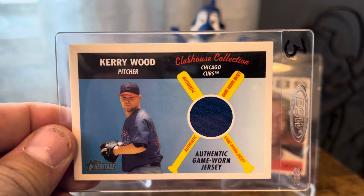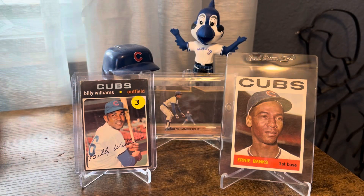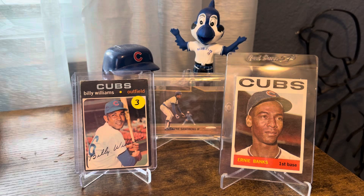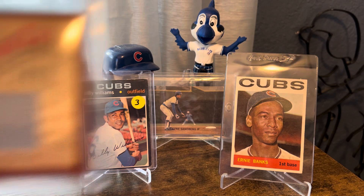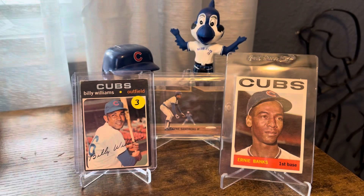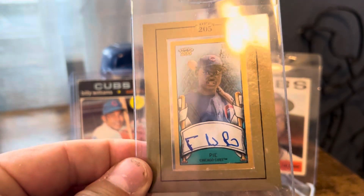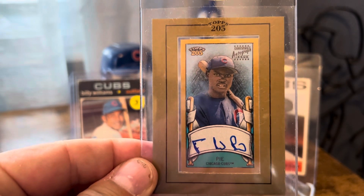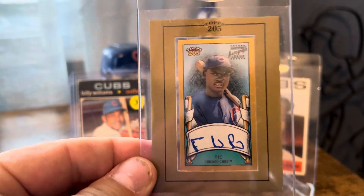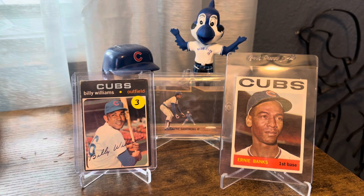For the memorabilia, there's a nice little Kerry Wood game-used piece — these were three dollars each. Another Kerry Wood from Diamond Cut, a nice little jersey. And then probably one of the ugliest autographs, but there's a Felix Pie auto. That is an awful auto, but adding a Cubs PC auto for three bucks, I'm all about it.